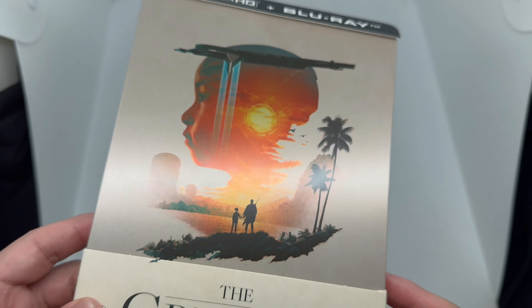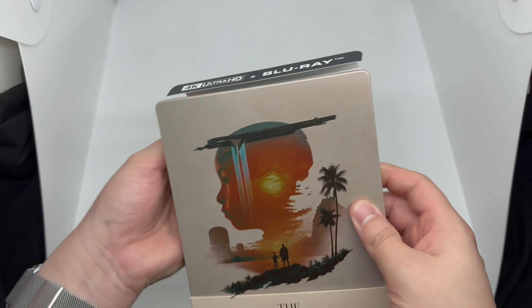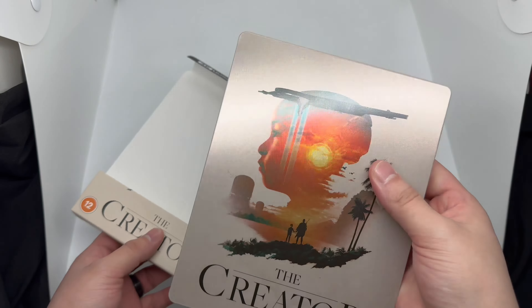This does come with the 4K disc and Blu-ray like I said earlier. Here's the back — so that's what it says about the movie. This movie was actually really good, I did enjoy it a lot. If you are into sci-fi movies and AI, this is definitely worth checking out. The only thing is it is a slow burn, so it's going to take a while before everything gets going. But it looked great, story was awesome. And there's the bonus extras — very cool.